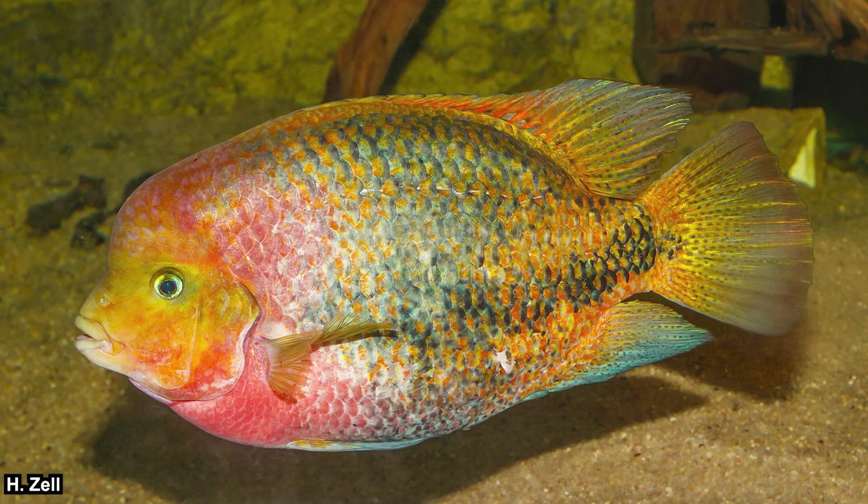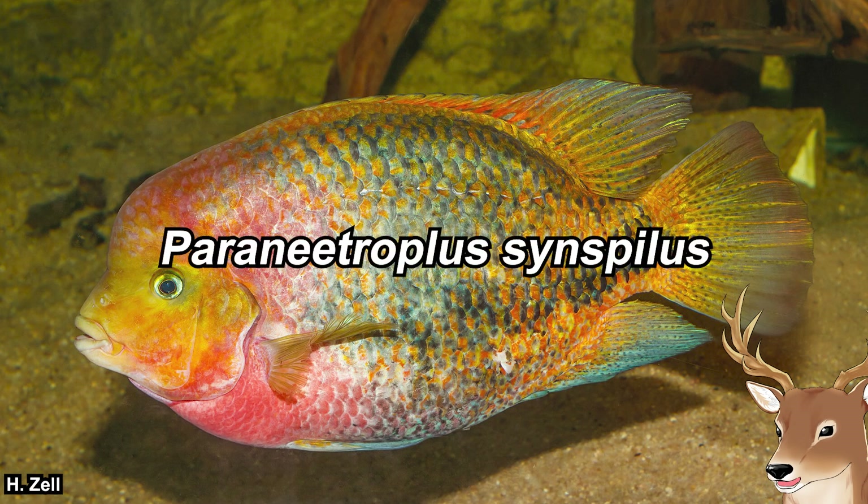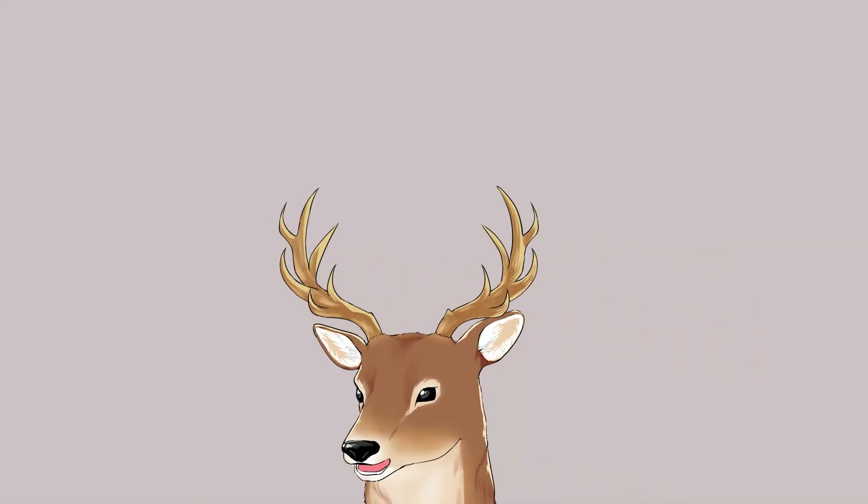The Ketzal cichlid is sometimes confused with Hualohan, and so they are sometimes called Lohan. That's why you might see some articles, videos, or whatever assigning Paranatroplus synspilus as the Hualohan species. Paranatroplus synspilus is the junior synonym of Vieja melanurus, which is the scientific name of Ketzal cichlid. It was also named Cichlasoma at some point, which is why some articles also assign them as Cichlasoma. So yeah, it can be quite confusing, and it's a somewhat complicated breed to get to.